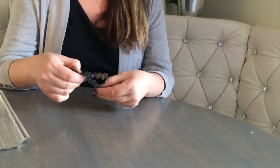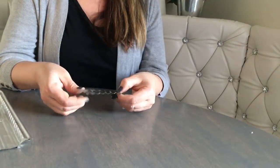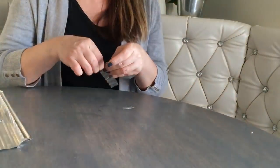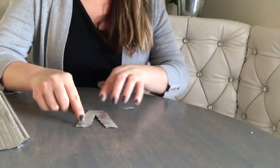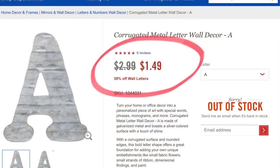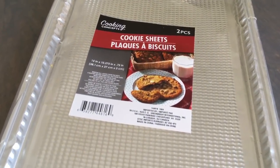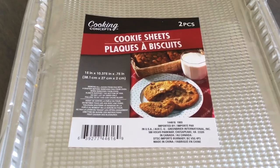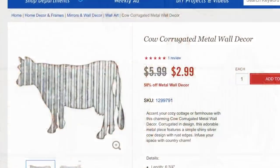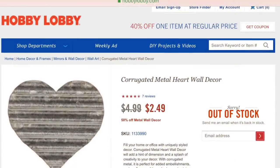You fold both legs until you get one flat piece with a corrugated metal look. Pretty easy, right? A corrugated metal letter like this costs $3 at Hobby Lobby — it was on sale for $1.49 but it's sold out now. You can imagine how many letters we can make for just 50 cents out of one cookie sheet. The possibilities are endless for farmhouse decor — you can cut out farmhouse animals, windmills, anything you like. I'm very excited to share that technique!